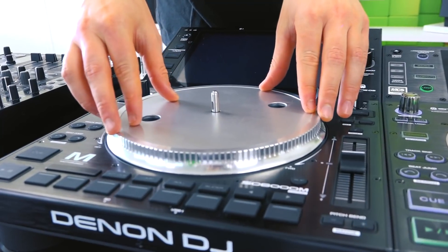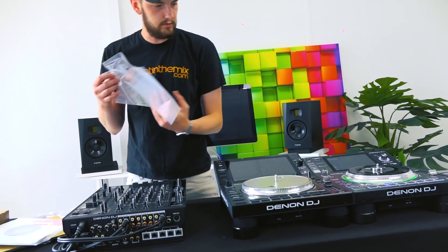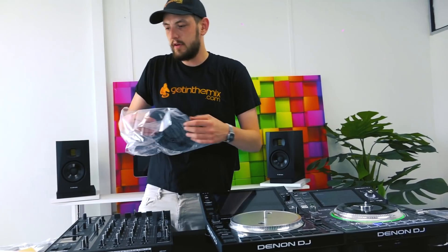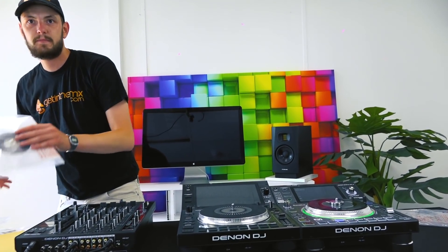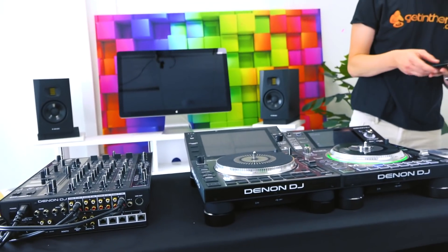Let's just slot her on there. We've got a little slip mat as well this time — very thin slip mat. Feels kind of butter rug-esque, like the Rane slip mats. Very thin, perfect for scratching.